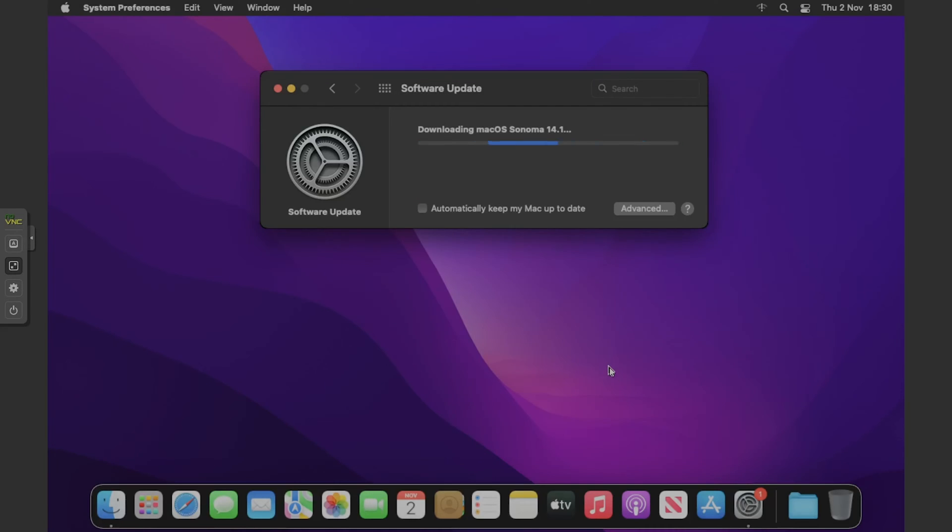Then go to Software Update — you'll see Sonoma there hopefully. Just click 'Upgrade Now,' read the terms, and agree to them. Basically we're just going to wait for that to download. Depending on your internet speed, this can take a varied amount of time. For me it should take around 5–10 minutes.